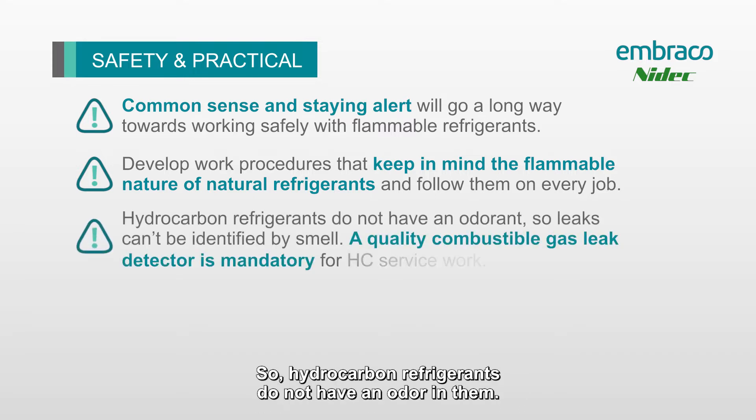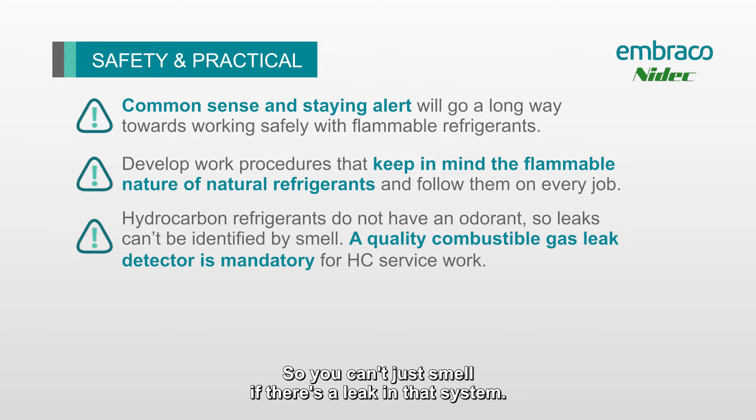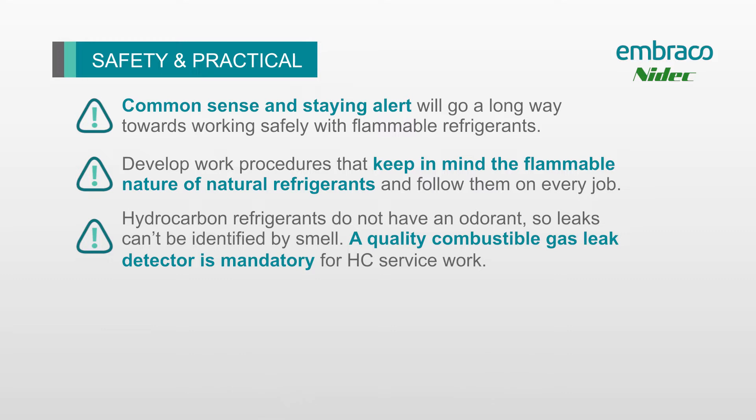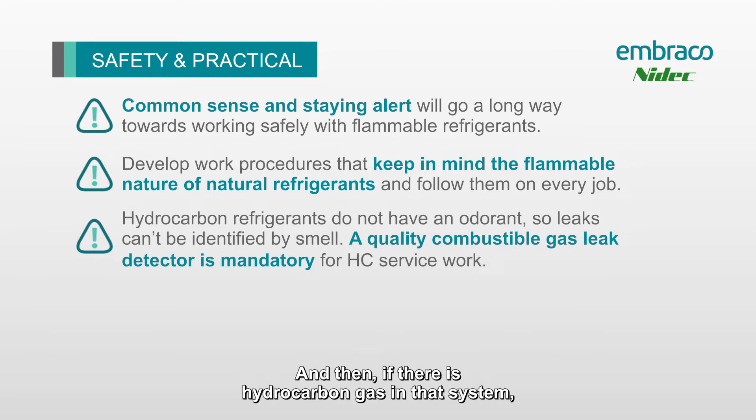Hydrocarbon refrigerants do not have an odor, so you can't just smell if there's a leak in the system. We always want to make sure we have a hydrocarbon gas detector on hand to detect that leak for us. The first thing you should always do when approaching one of these systems is use that gas detector to see if there's a leak, and if there is hydrocarbon gas present, leave that detector running the entire time so that you always know what's going on in your workspace.